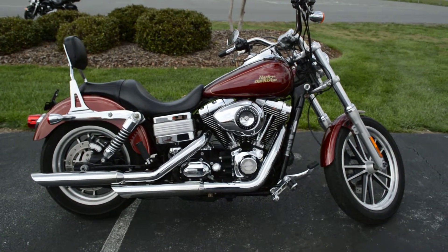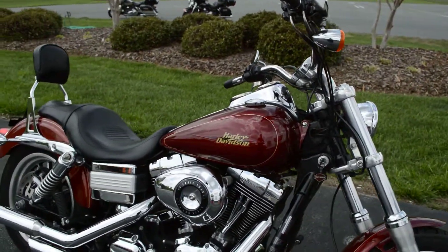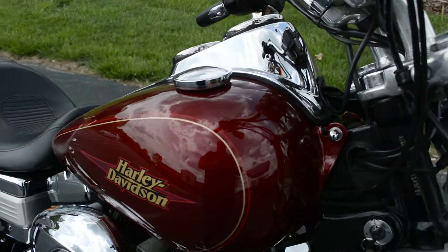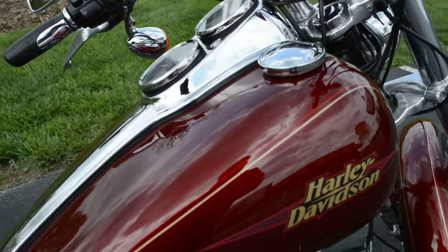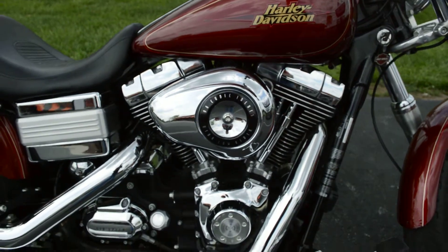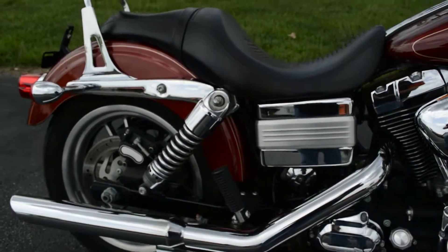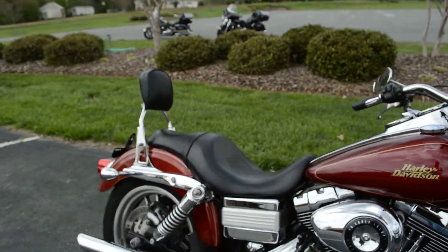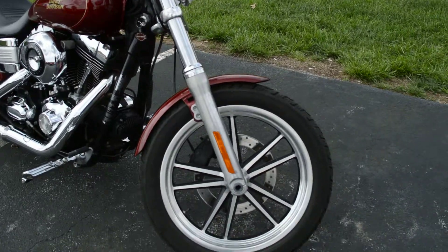We've got a 2009 Dyna Lowrider to check out. This paint set is called Red Hot Sunglow — a nice deep red with a metal flake to it. We've got the 96 cubic inch rubber mounted motor, six-speed cruise-drive transmission, the two-up seat with backrest, and cast aluminum mags.